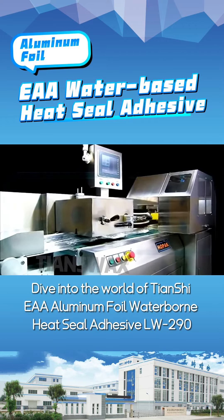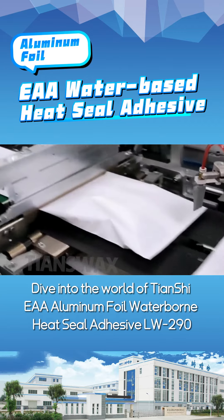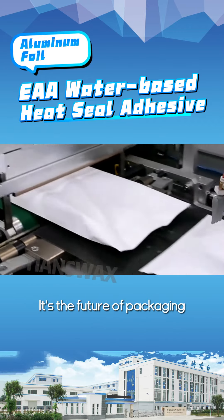Dive into the world of Chansher EEA Aluminum Foil Waterborne Heat Seal Adhesive LW290. It's the future of packaging, here to stay.